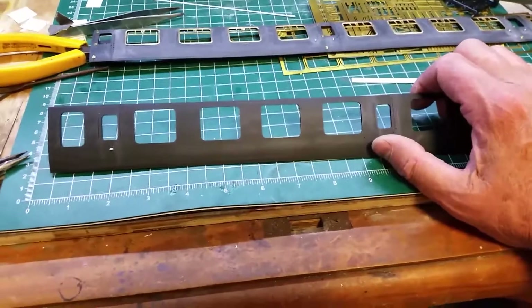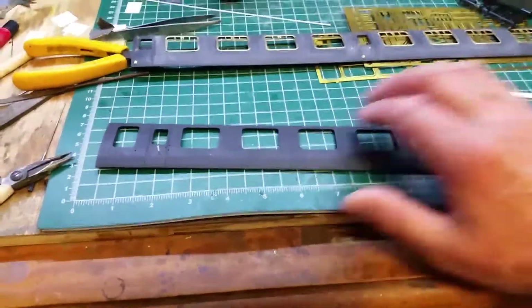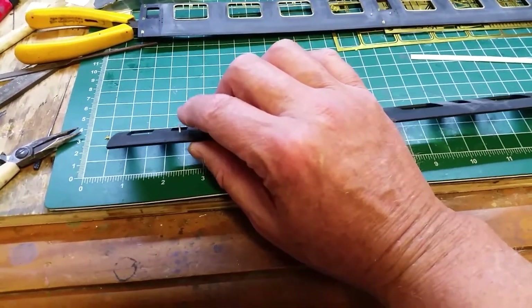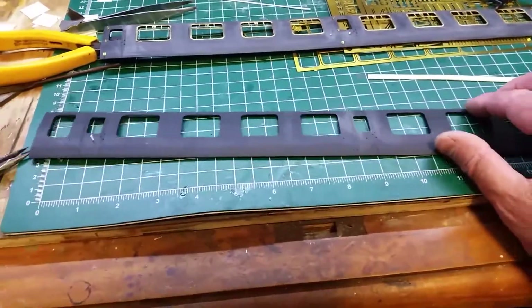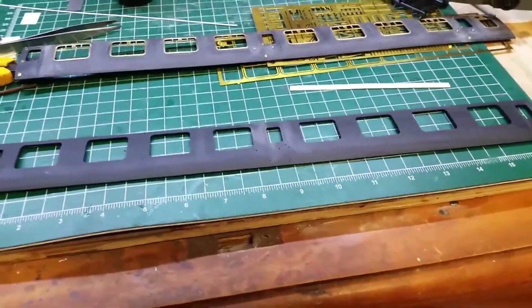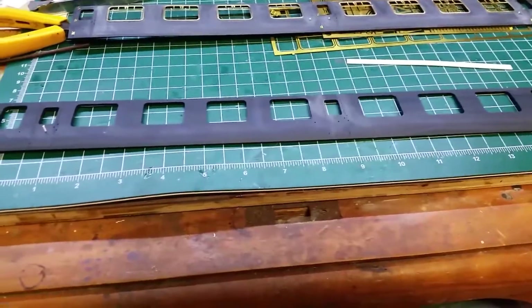It's a complete side. There are five parts you need to add: the windows, which are etched; the hinges, which are etched; and the door stops, which are not on all doors — this is a piece of one-mil plastic card rod. Once you've got those three components in, that's when I would paint the sides and line them completely and glaze. I'd paint them, seal them with varnish, do the lining — everything. Then afterwards you can put on the door handles and the grab rails, which are brass, with just a small drop of superglue.